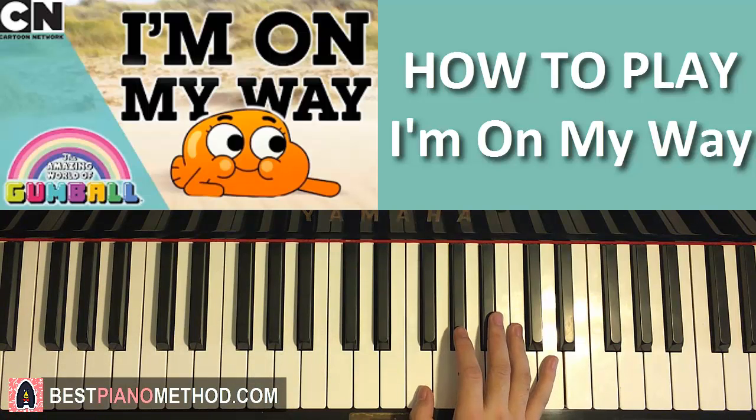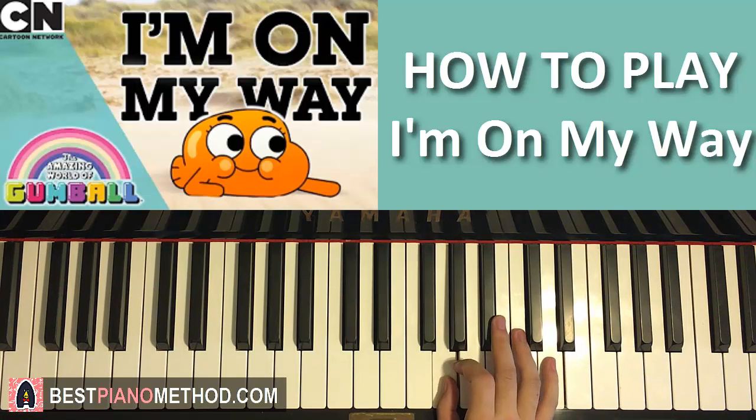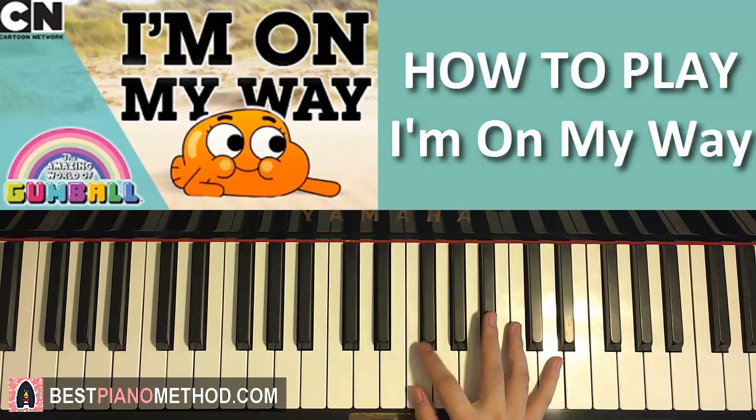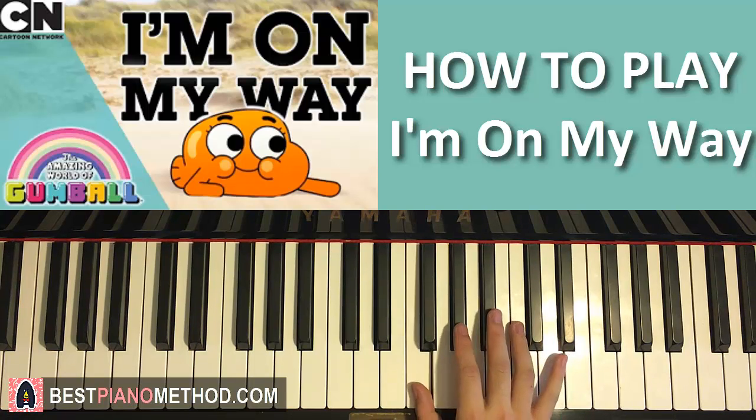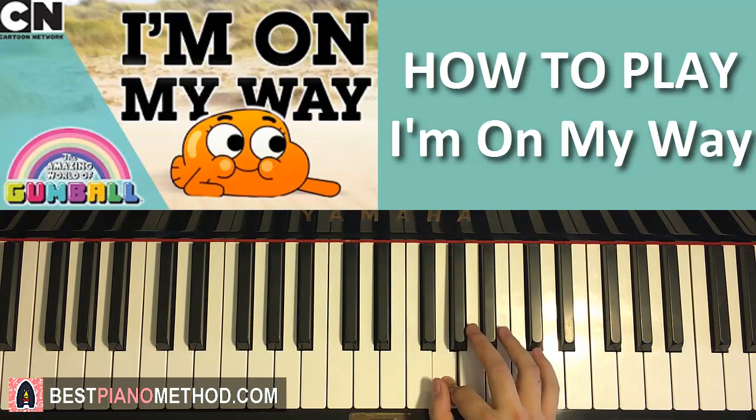The right hand for the fourth part goes F up to D, C, B flat, A, G, like that. One more time: F, D, C, B flat, A, G. That's the fourth part motive for the right hand.